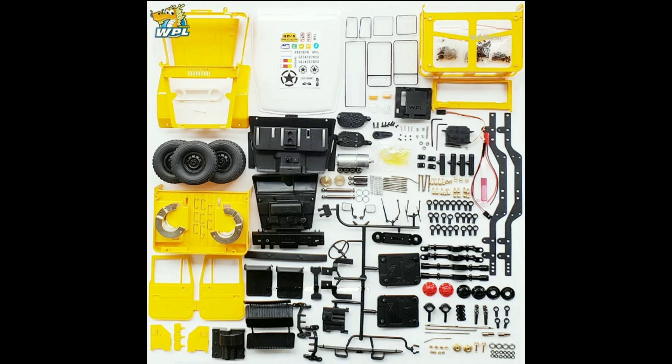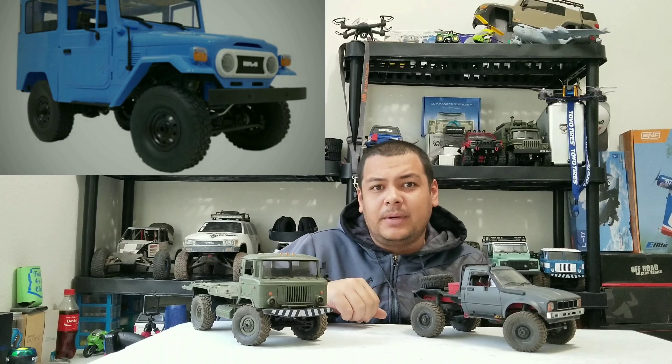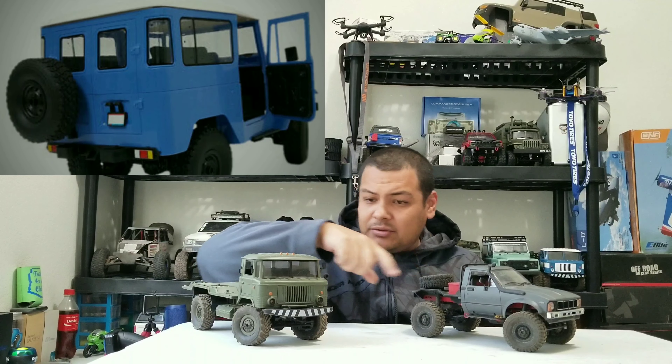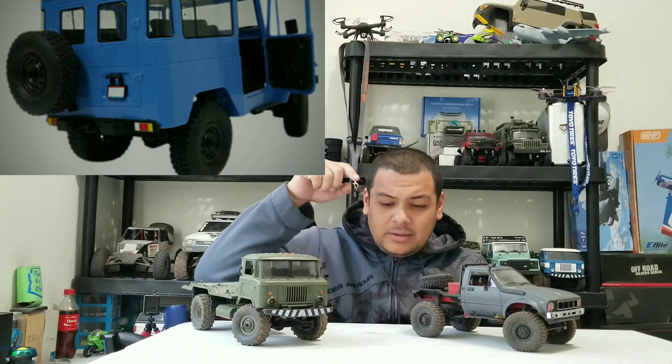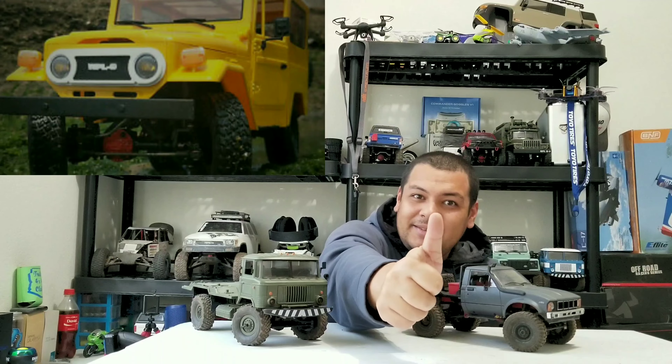You are gonna get more bang for your buck with the metal kit, so I do recommend it. Either way both kits will be great, and I will do a review on both of them showing you side by side exactly what the differences are once I have them in hand. Let me know which one you guys think is better, which one's more bang for your buck, and which one you're gonna purchase. I'll see you guys out there on the trails. Don't forget to comment, like, and subscribe — now go out there and run that RC!